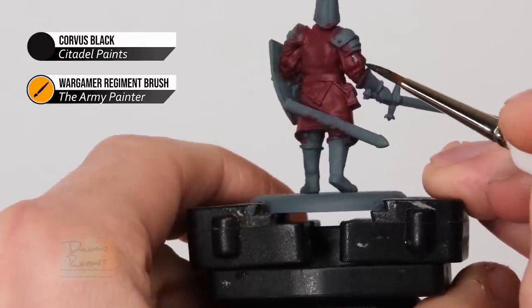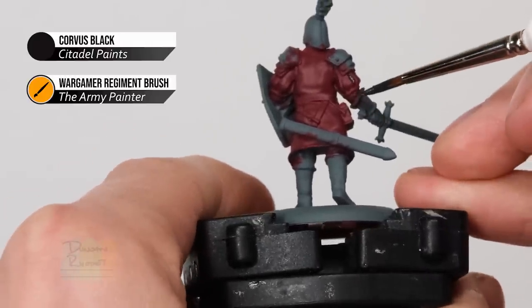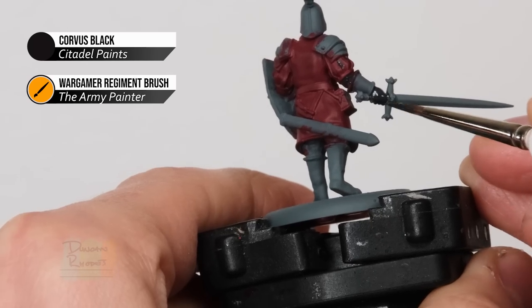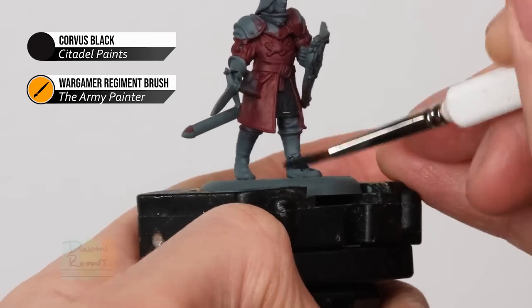Should you make any mistakes, just neaten up with Khorne Red before you move on. Also paint the elbows, the gloves to separate them from the sword grip which is going to be warm and brownish, and finally make sure you paint the boots black as well.